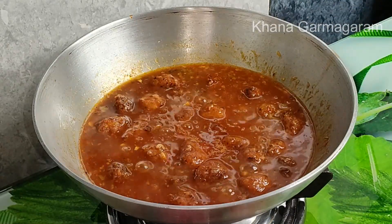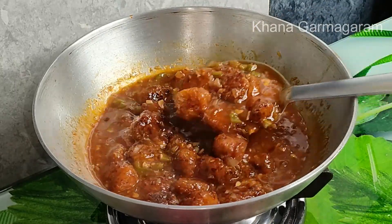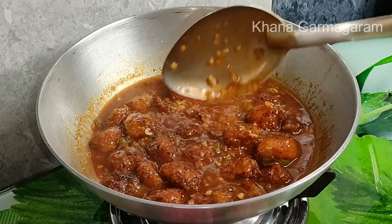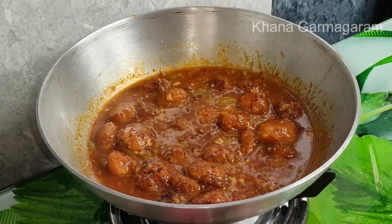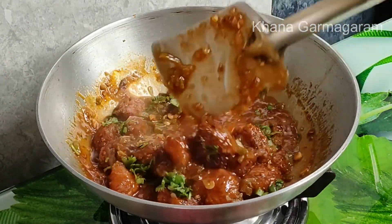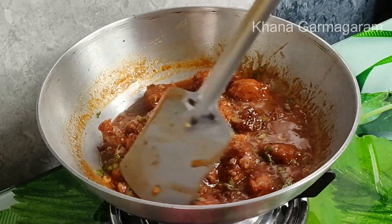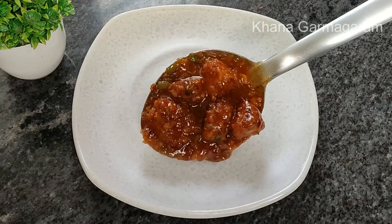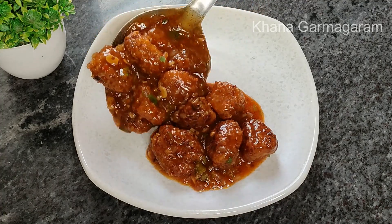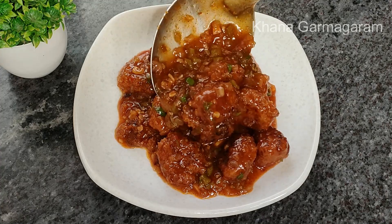The recipe will be added only for 3 minutes to get a little mix. Now I am going to put this manchurian in the bottom and see that the gravy is completely perfect — meaning the gravy is not too big or the water is too big. I am going to put the gravy on the plate and serve.